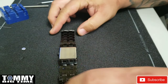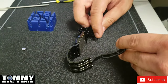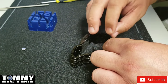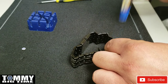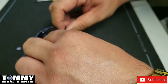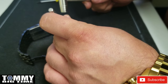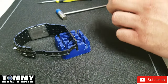There we go, case back's on. Now we'll put the link back in. I'll give it an extra little tap to make sure it's nice and in there. Okay.